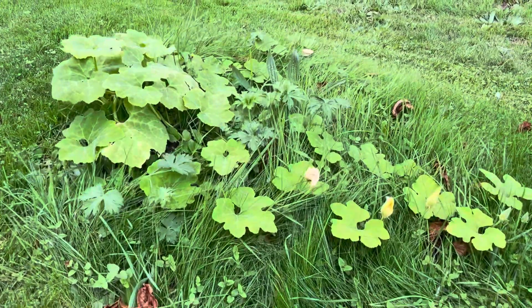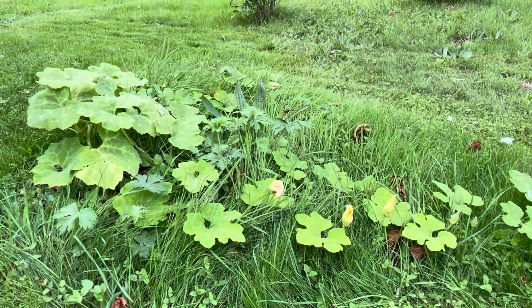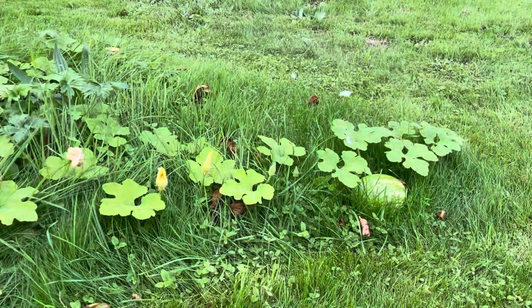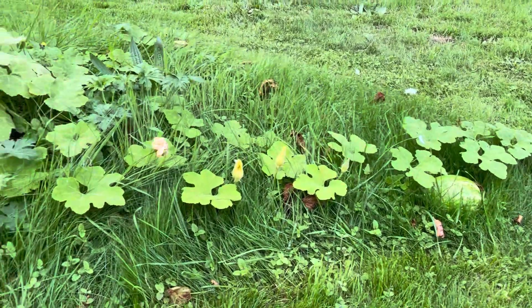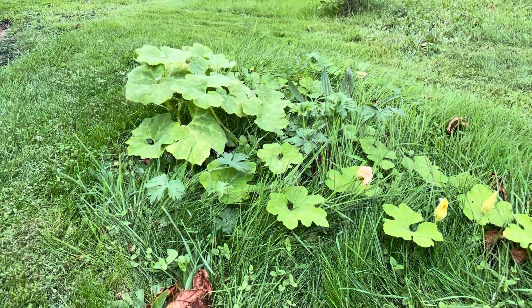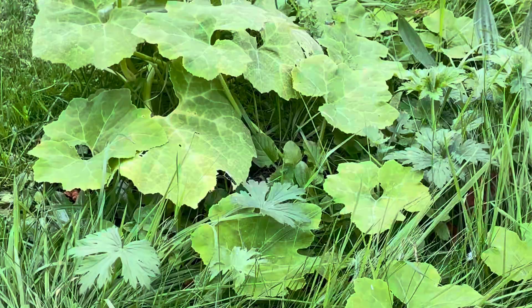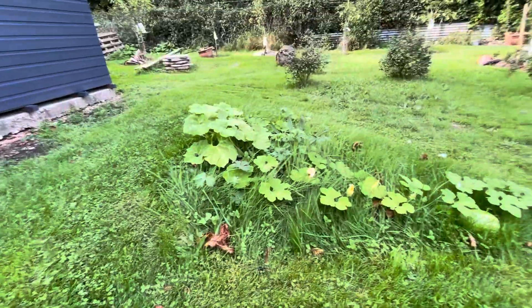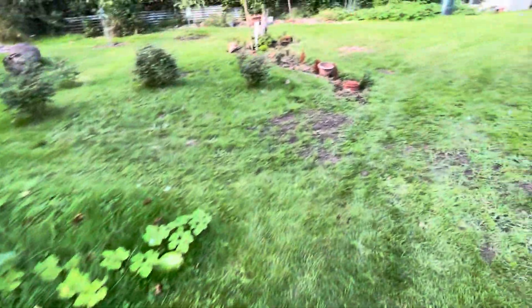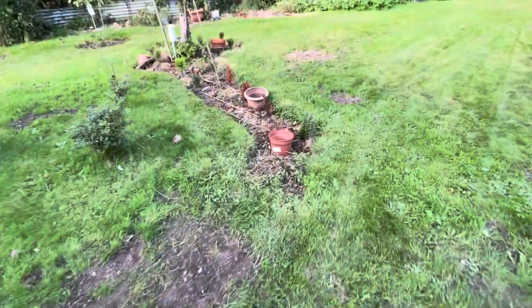This is shark fin melon. It was planted approximately two months ago, and we have the result here. Obviously there's not enough sun in this particular position, so it wasn't that great.